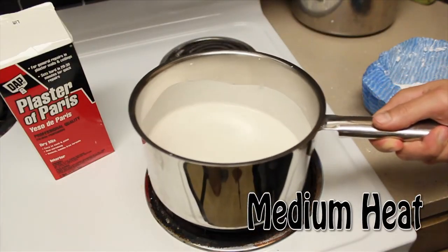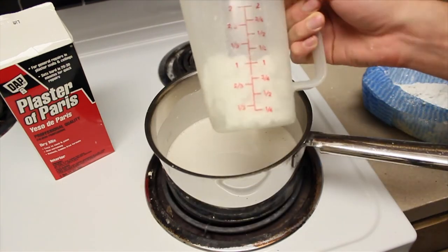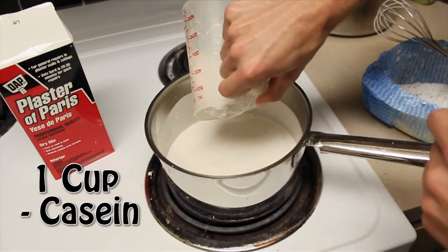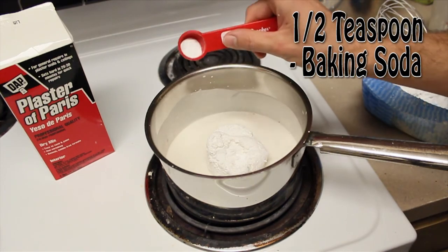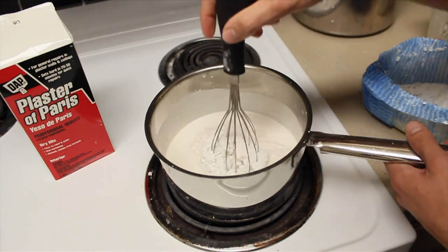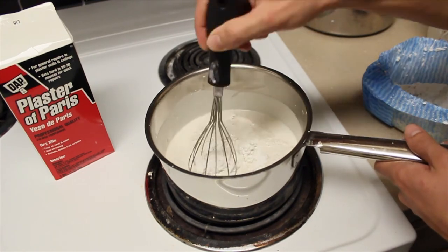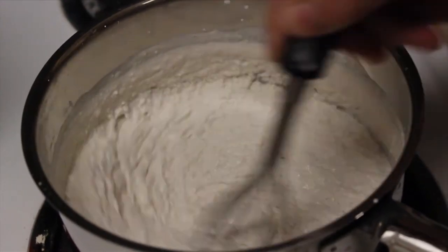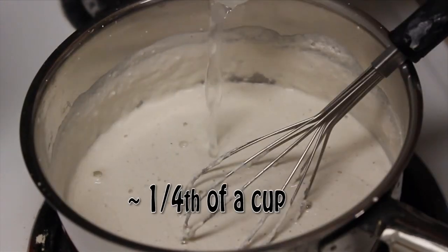We're going to add two cups of plaster to a saucepan with one cup of water, mix it up while on medium heat — it makes a good transition for the casein. Then add one cup of casein and half a teaspoon of baking soda.